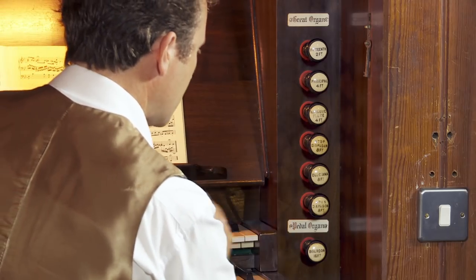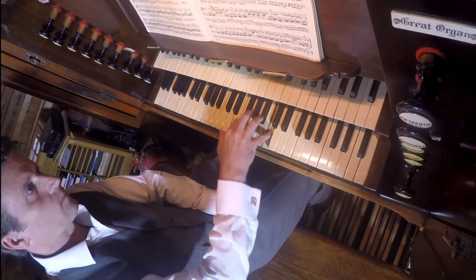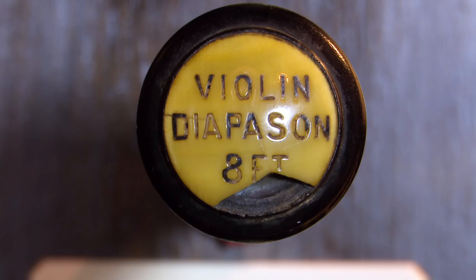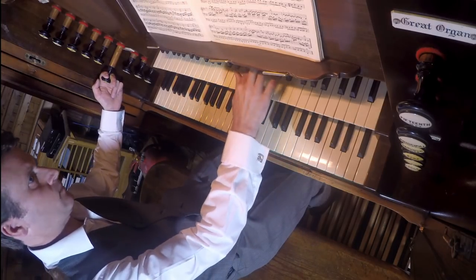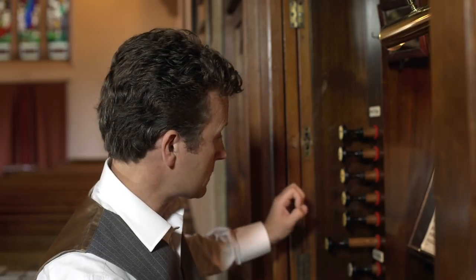If we start with maybe the principal sounds — the quite full-sounding stops on the organ — on the Great we've got an Open Diapason. Let's hear how that sounds. Quite a full sound. We've also got a Violin Diapason on the Swell. Let's compare that — maybe a little bit more subtle than the Open Diapason on the Great.